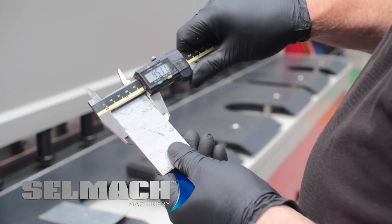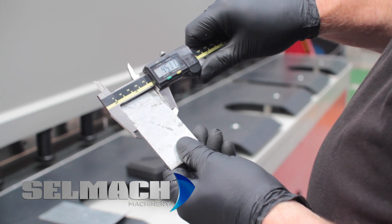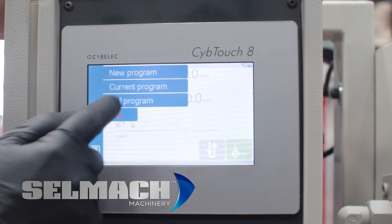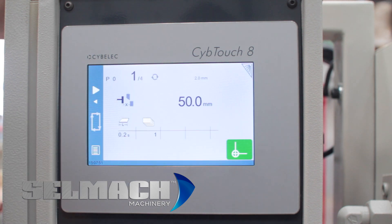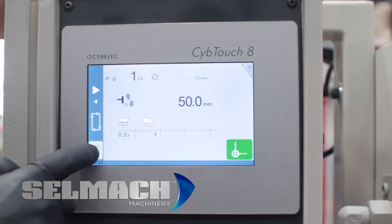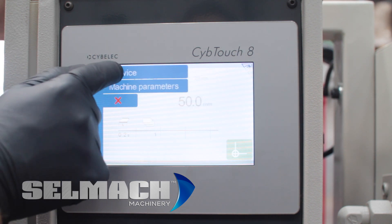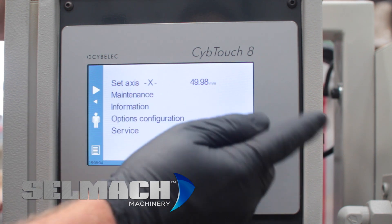So now we're going to reprogram the datum, and this is how you do it. First we press the menu button, we press call current program, we press the menu button again and we press other menus. We press service and we press service. You will see here the X-axis for datum ink.